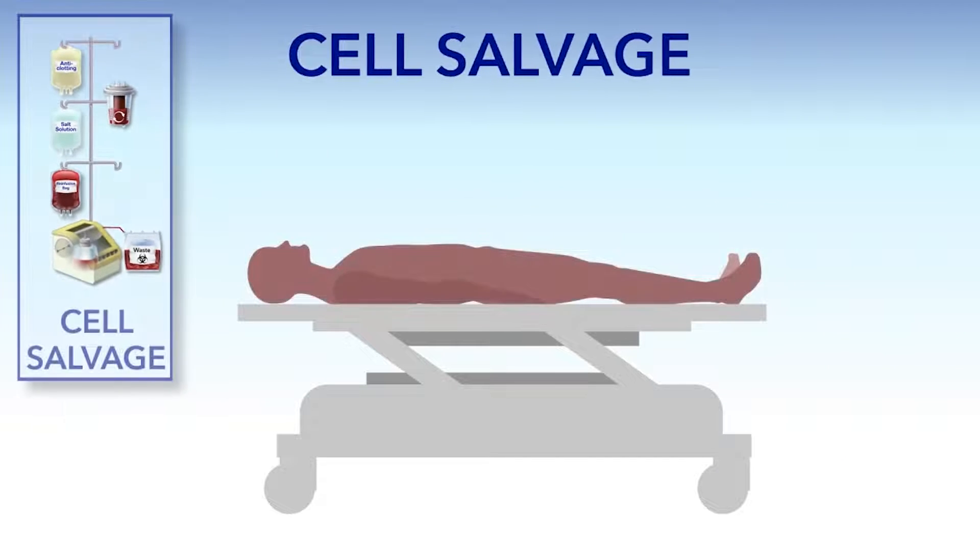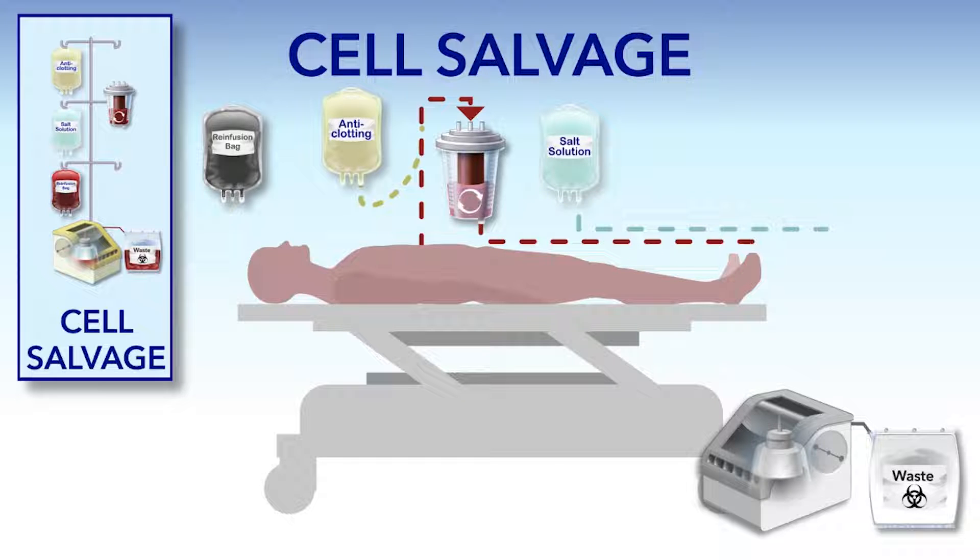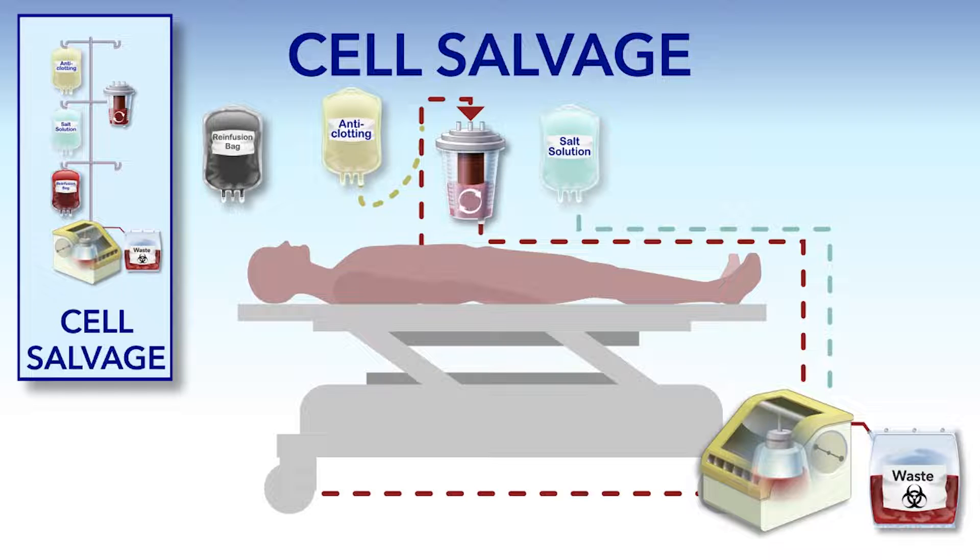Cell salvage is a way to recycle a patient's own blood during or after surgery. During surgery, doctors gently suction the blood a patient loses. This blood is collected in a container called a reservoir, where blood thinning medicine is added so the blood doesn't clot. Next, the blood is cleaned with salt solution. Then, the red blood cells are separated from the rest of the blood and the blood thinner that was added earlier. Finally, the concentrated red blood cells are given back to the patient.